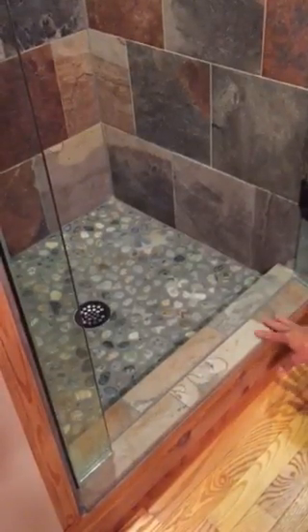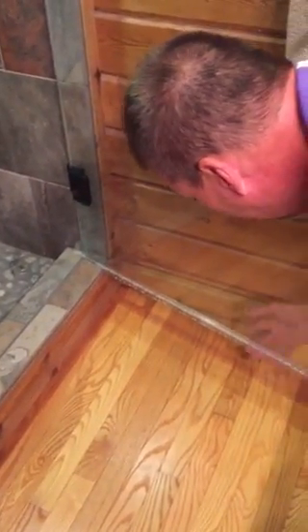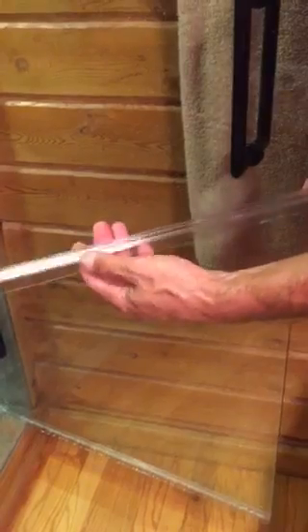What we did is we took and put a bottom sweep on the door with what I call a kicker on it. This kicker is a polycarbonate sweep. It has a couple of bottom sweeps on it, but it has this kicker right here, so when the water runs down the door, it actually kicks the water back in towards the drain. It's a very effective piece.